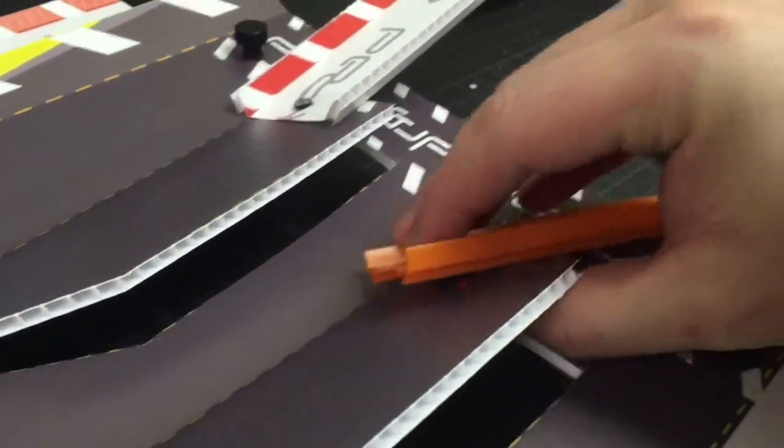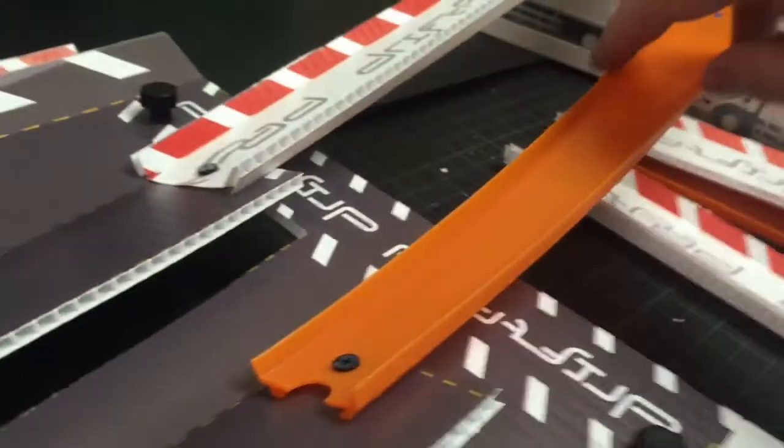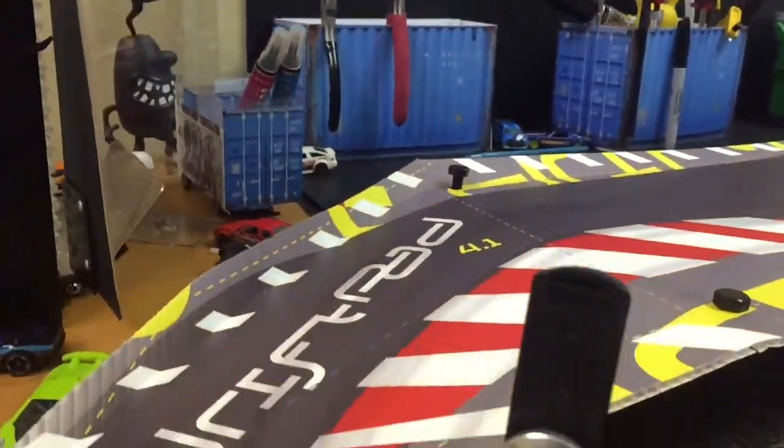All drift pads will get the new bolt. I've noticed that the heavier cars work the best, and the FTE wheels especially on this car work well.